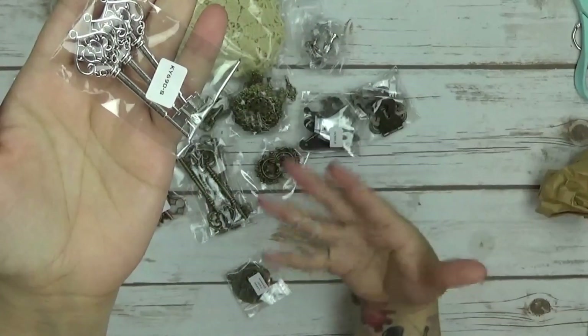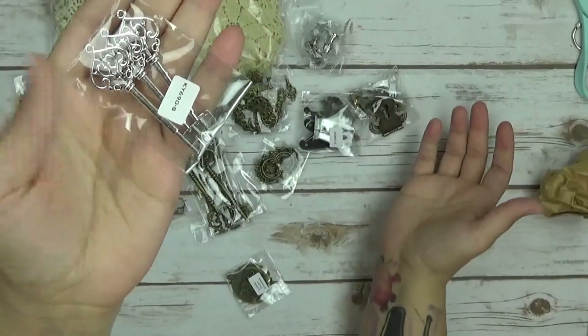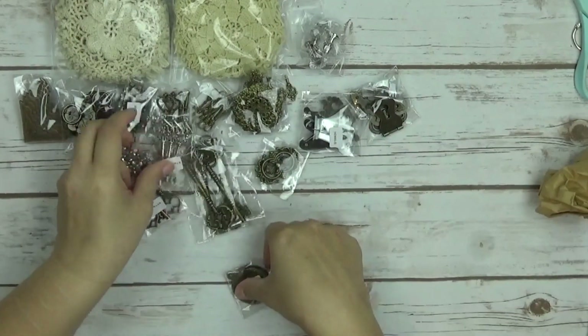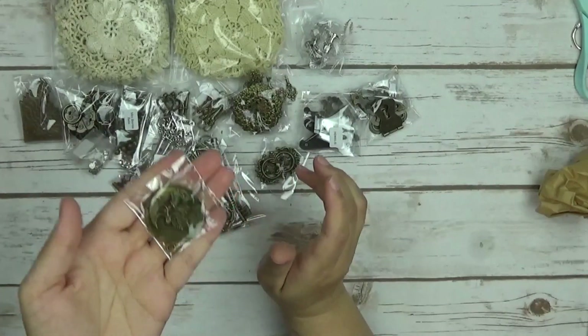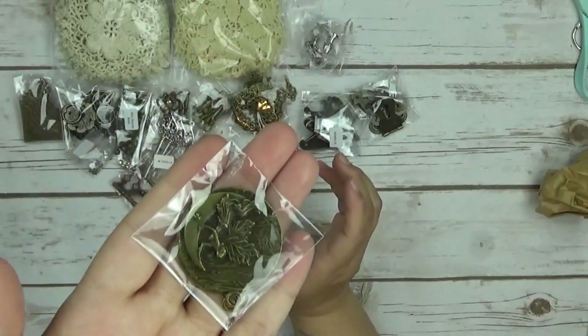I don't think I even ordered half of the keys that she has in her shop, so I'm going to have to get some more. These are awesome. And then I have a large fairy charm, so I'm going to figure out how to use that one.